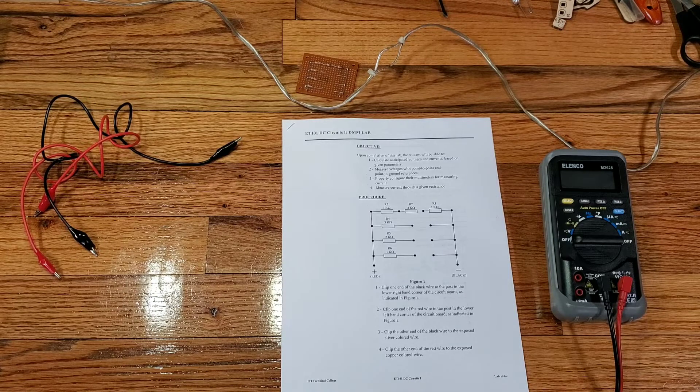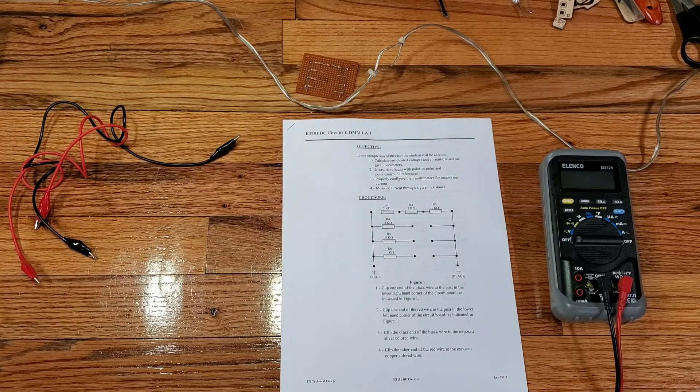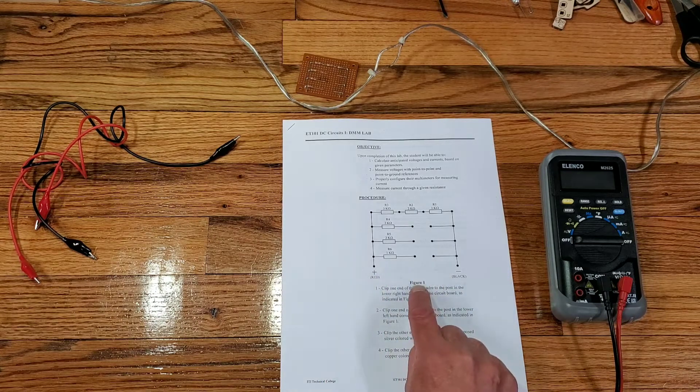We're going to follow this lab and as we go through it, follow along with me. Make sure that you write down any of the values, either in the step number or if you can get the lab itself to print out, go ahead and write it on the lab. First thing we want to look at is the objective. Upon completion of this lab, the student will be able to calculate anticipated voltages and currents based on given parameters, measure voltages with point-to-point and point-to-ground references, and measure current through a given resistance. Here's the procedure — we got the diagram, figure one.